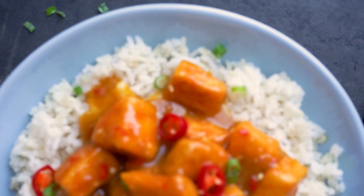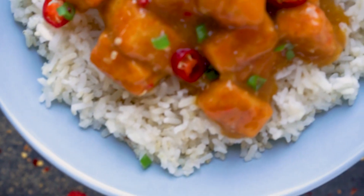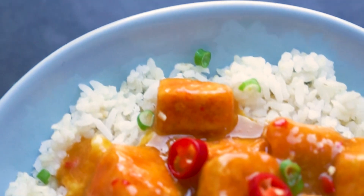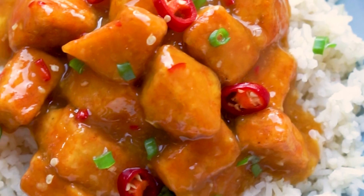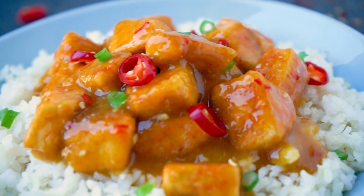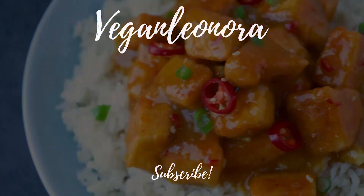This is such a good recipe, guys. I really love it — you have to try it. Anyway, thank you so much for watching. I hope you all have a great day, and until next time, bye!